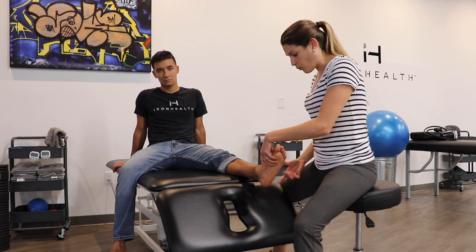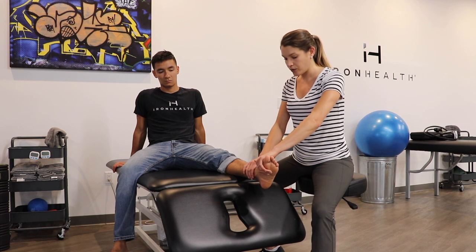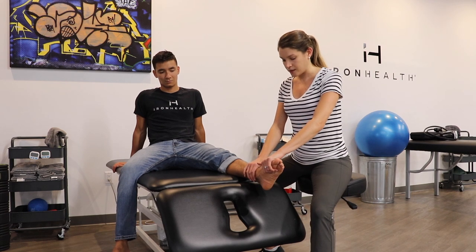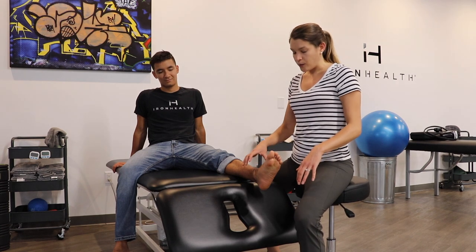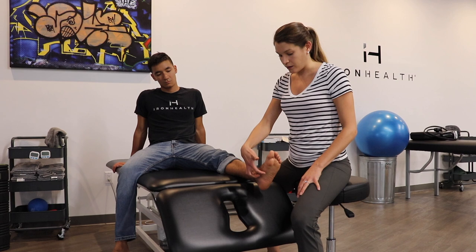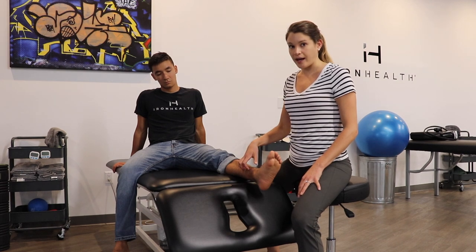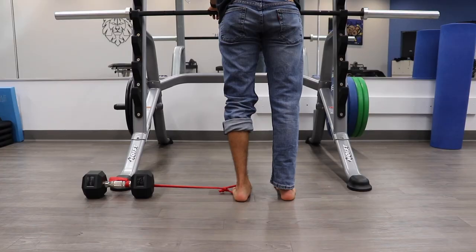So if we wanted to train that muscle, we could have him hold here — give me a little resistance. And relax. We can teach him how to do some exercises at home to also strengthen both the posterior tibialis and the muscles on the inside of the arch. Thank you.